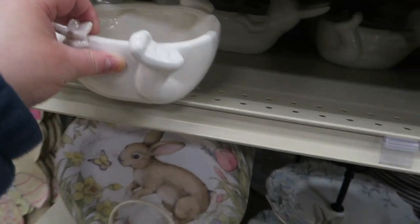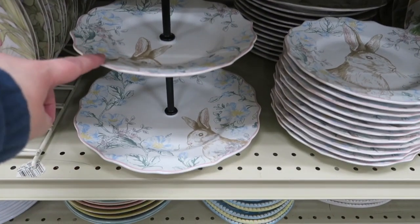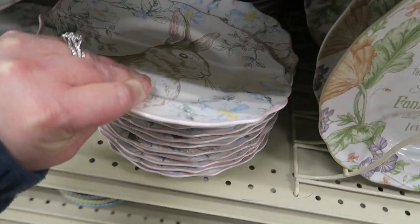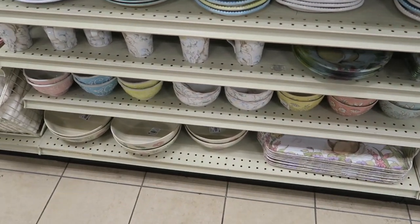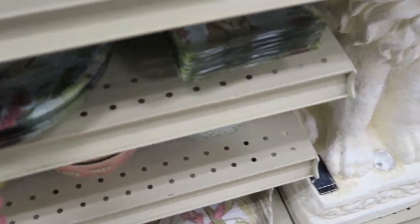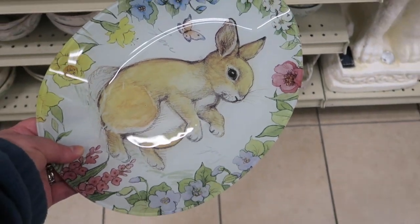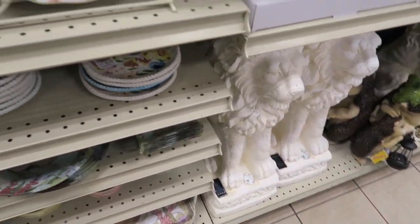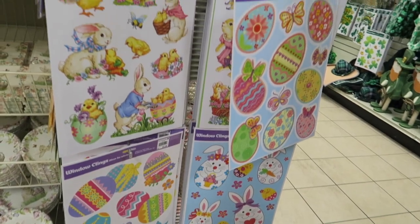$4.99. Now those are pretty — I like those a lot. I like this too, that's really cute. These are $3.99 and they're really heavy. Lots of little dishes. Check these ones out — those platters are adorable, I love those! How much is this? $9.99. Lots of Easter window clings for a dollar.